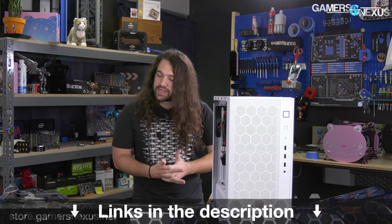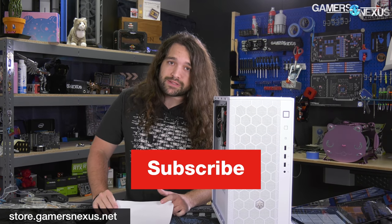That'll cap it for now. Thank you for watching. Subscribe for more, as always. Go to store.gamersnexus.net or patreon.com/gamersnexus to help us out directly. We'll see you all next time.